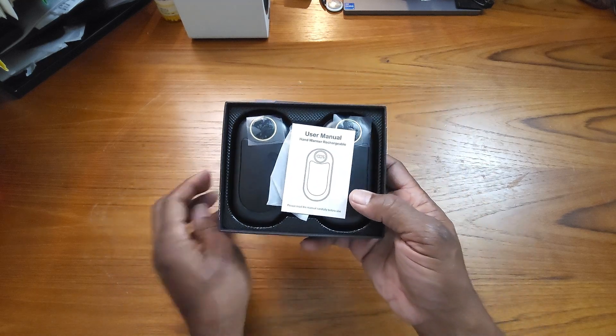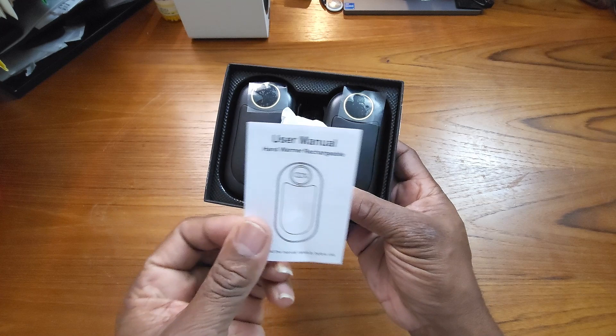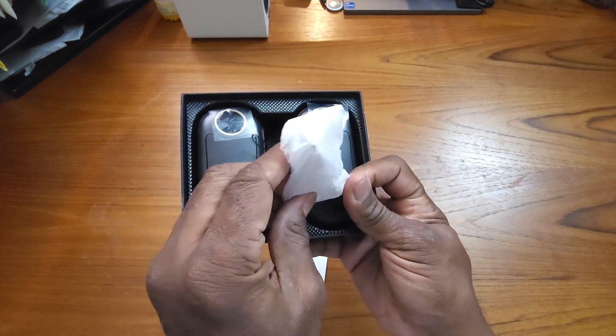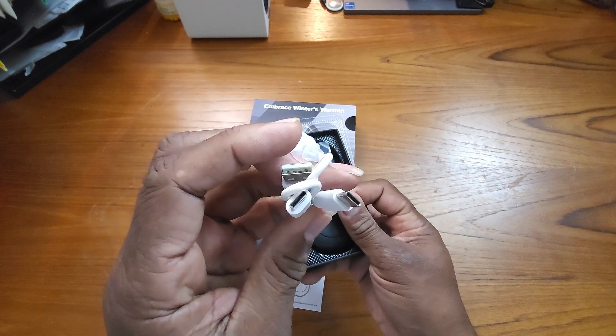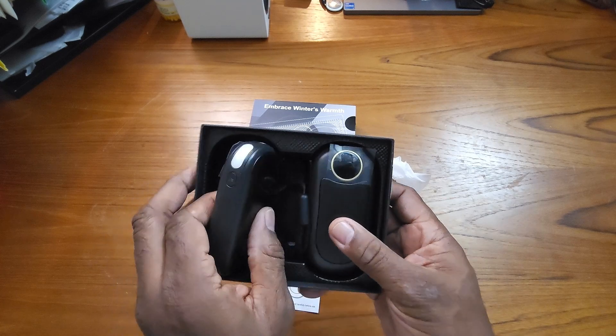Looks like it's packed pretty nicely. Got your user manual, and I think it's a USB-C charging cord, and you have the two hand warmers itself.